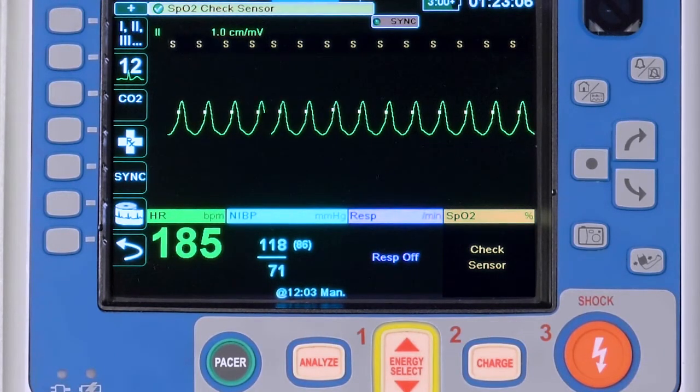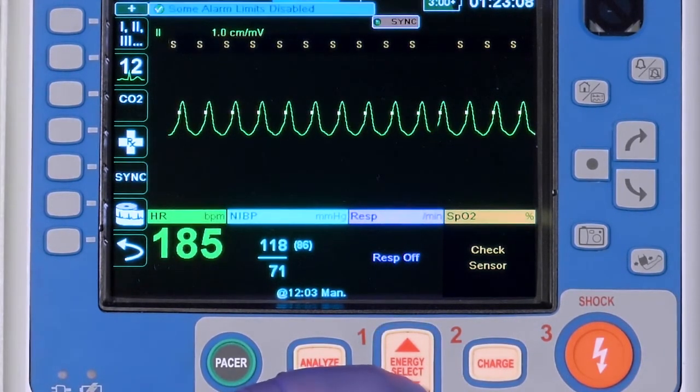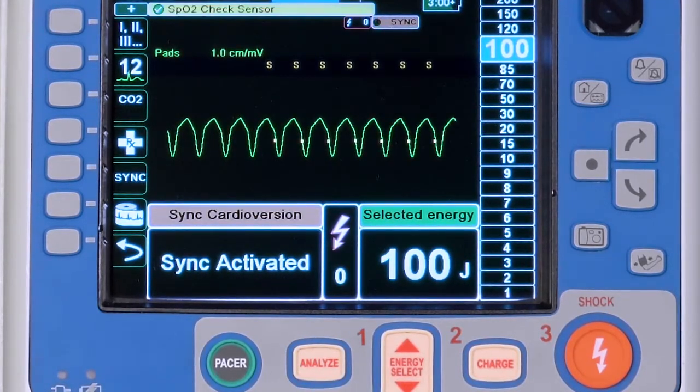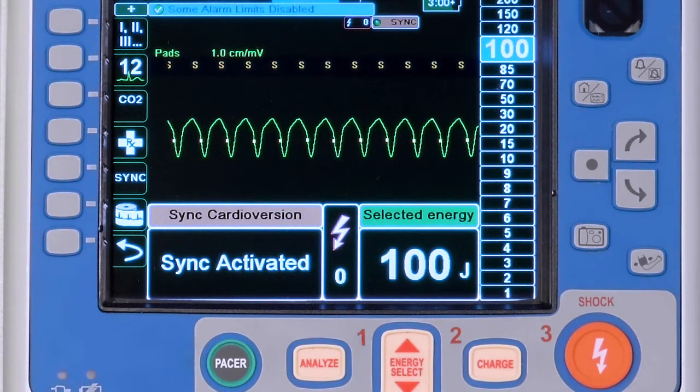Once Sync mode has been activated, select the button labeled Energy Select to set the desired cardioversion energy. This setting will be cardiac rhythm dependent. Refer to local clinical protocol or medical direction.